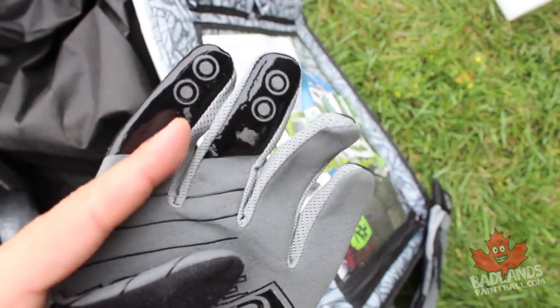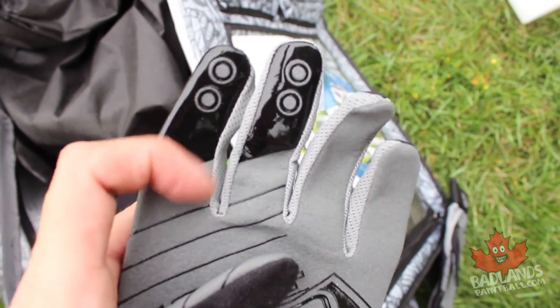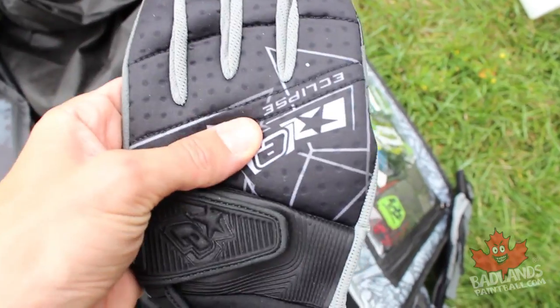Speaking of protection — gloves are a great idea for speedball or scenario ball. I really like these particular gloves because they have very lightweight triggers and cool textured rubberized grips on the fingertips, so you're going to be able to walk that trigger much easier. You might even get some bounces off these if you get hit in the hand — anything you can do to achieve more bounces is a great idea.